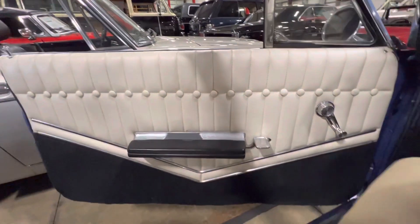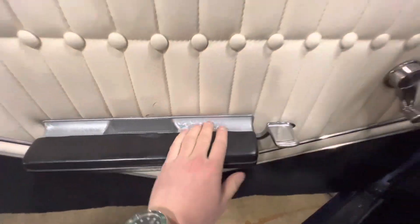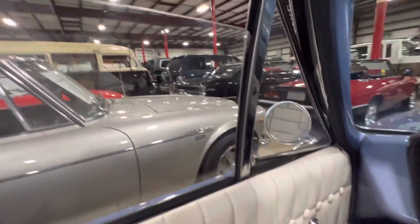Door cards are all nice and tidy as well. Looks like a little bit of discoloration on there, but other than that very nice condition. Windows are nice and smooth.